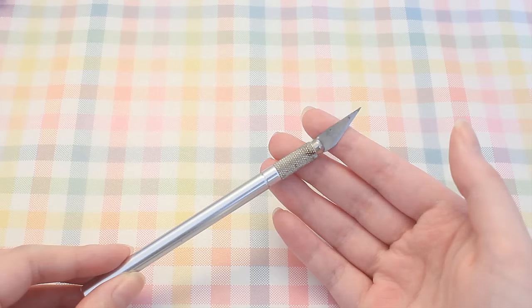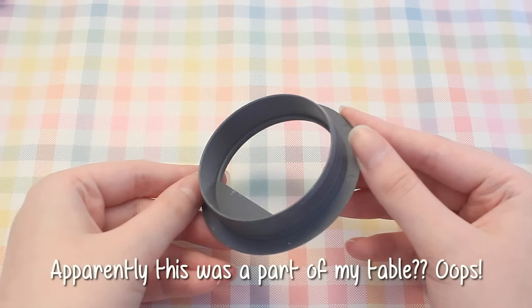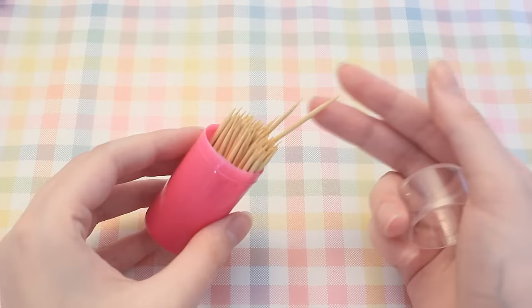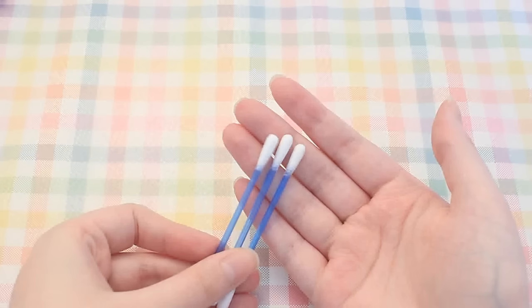I also picked up an exacto knife to make smaller cuts easily, and this round thing to use as a guide. If you have a large round cookie cutter, you should just use that; if not, just find anything round that you can make a circle guide with. You'll also need some toothpicks, a needle tool, or anything that's a sharp pin or a simple needle, as well as some damp Q-tips — just make sure you have some water close by for later.